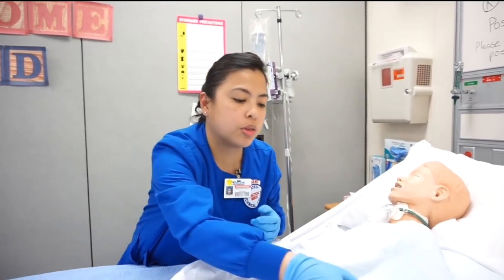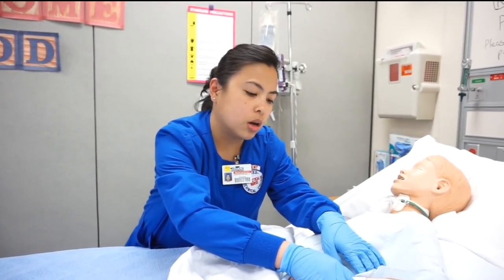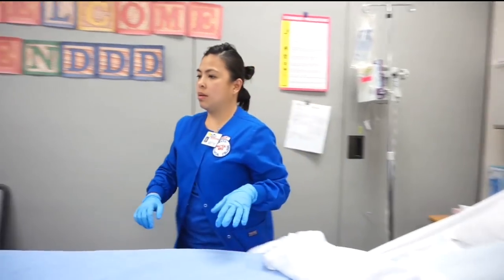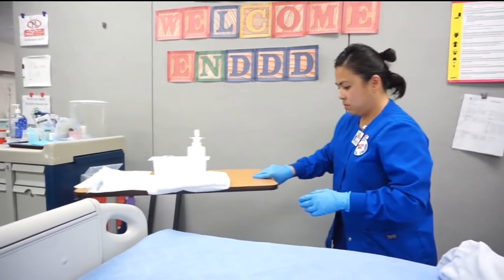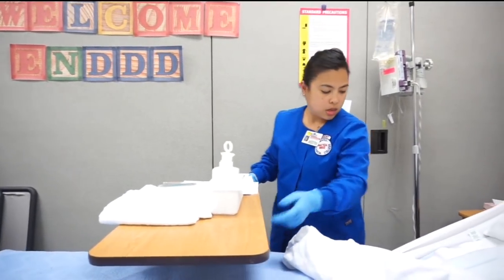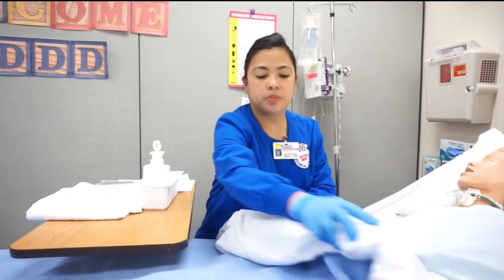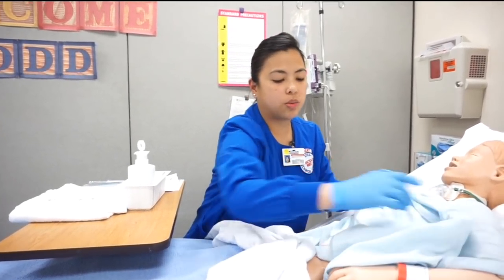Can you please tell me your first and last name and your date of birth? Alright, how are you today? Good. So what I'm going to do is gather my materials, raise the bed to a comfortable position.